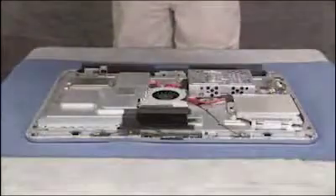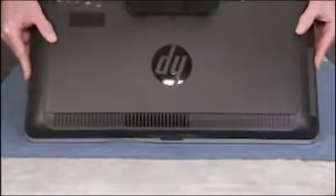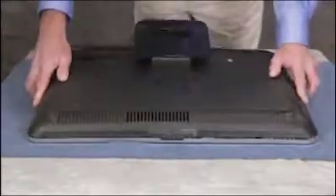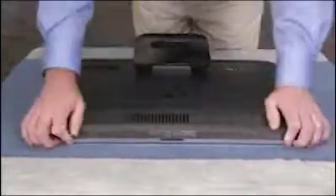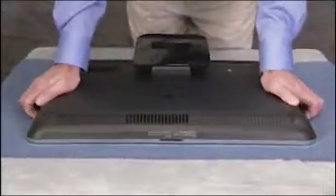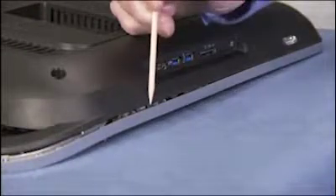To replace the rear cover, align the top tabs of the cover onto the outer trim, then press the cover firmly until all tabs have snapped into place. Note that the bottom side edges will not yet be flush against the outer trim.